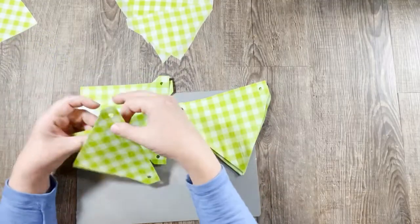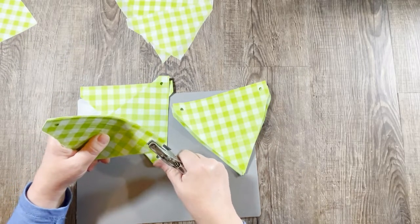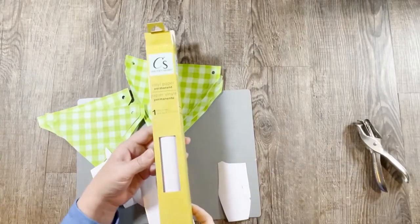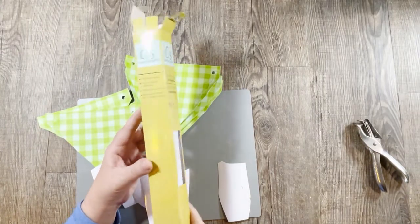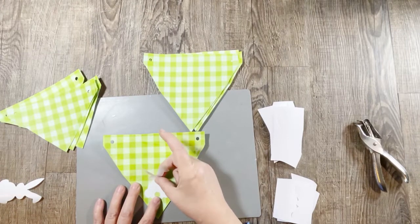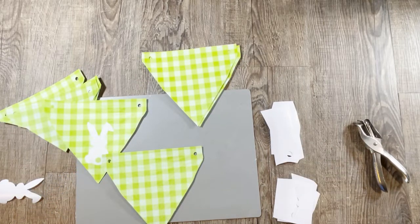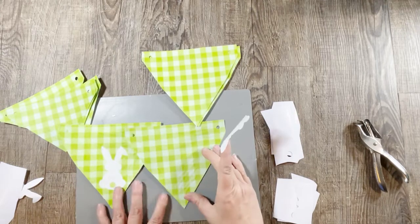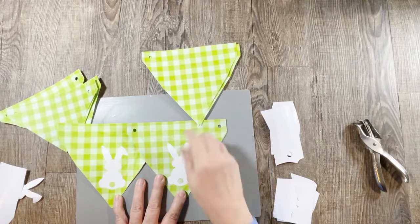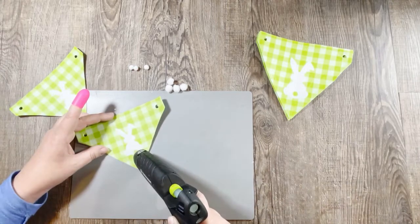Now I'm going to hole punch each side. I hole punched one where I thought I needed it and then held the rest up and used it as a template. I also cut out some bunnies with Dollar Tree vinyl using my Cricut — these would be very easy to cut out of paper too. It's just a little bunny silhouette.